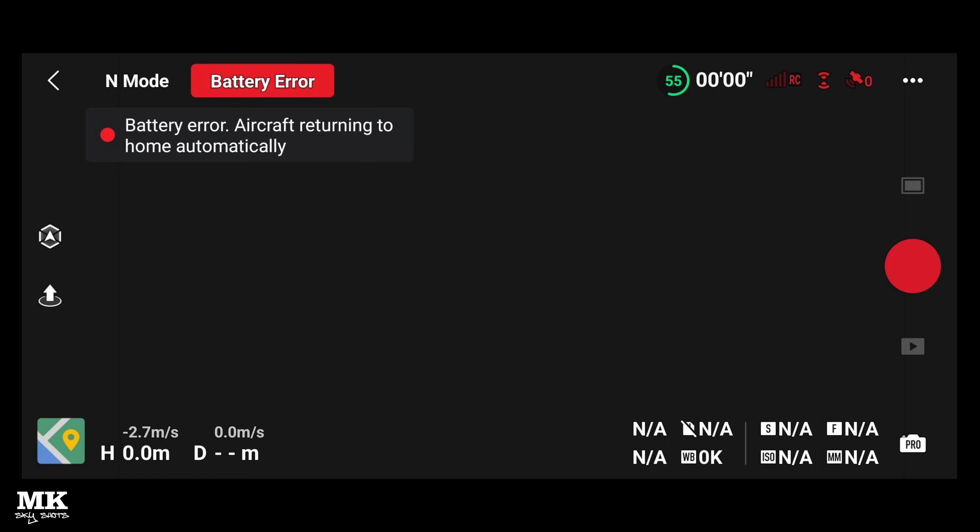Just after I crashed, this is what it showed on the screen. It said there's a battery error and the aircraft's returning to home. Well, it weren't going nowhere — just laying there, belly up, waiting to be rescued.